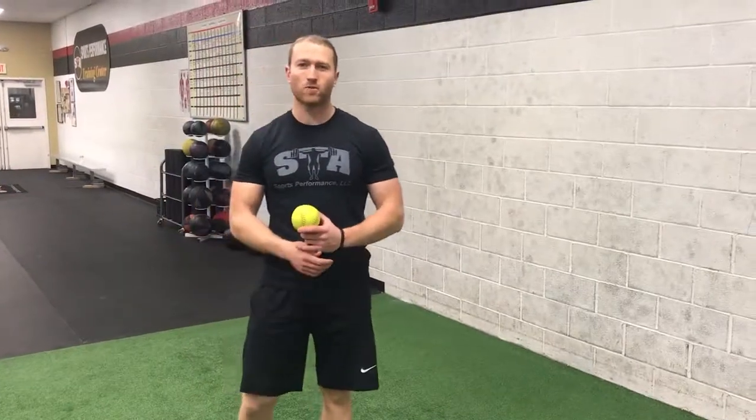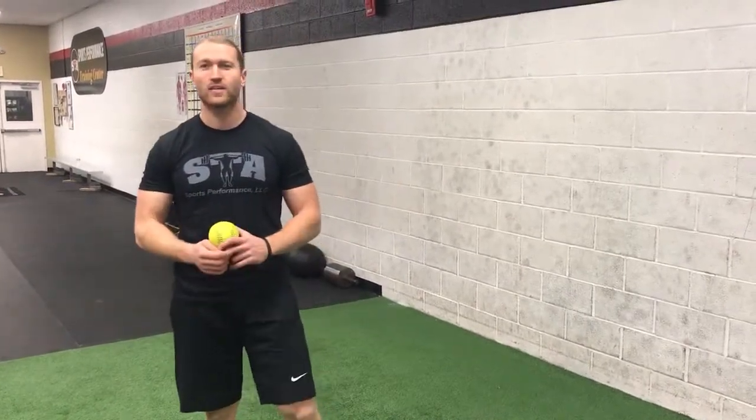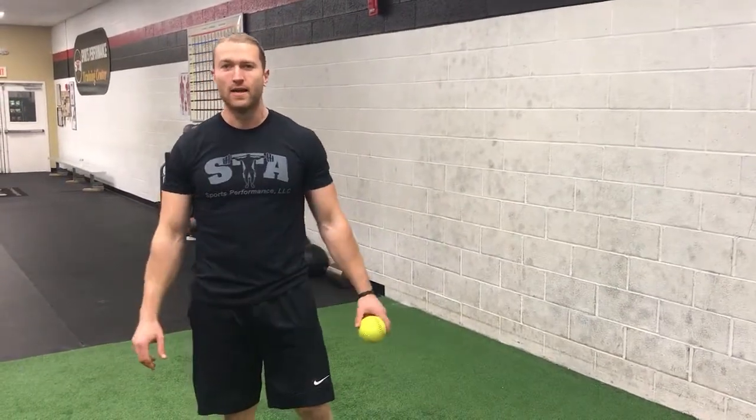How's it going guys? This is Ben from STA Sports Performance bringing you the STA exercise of the week. Today we're going to show you three great ways to help improve shoulder health and function.